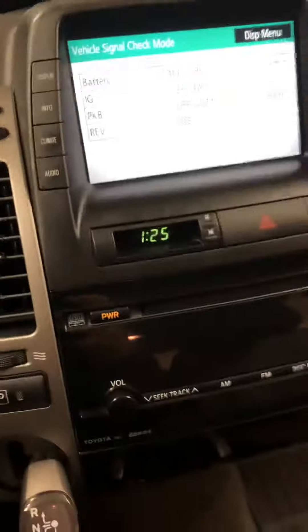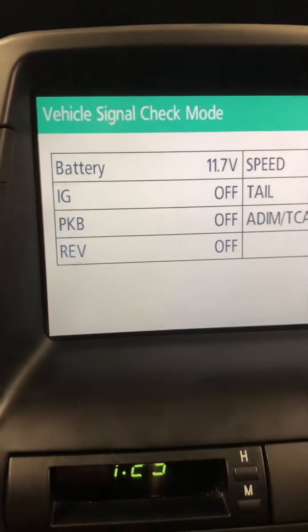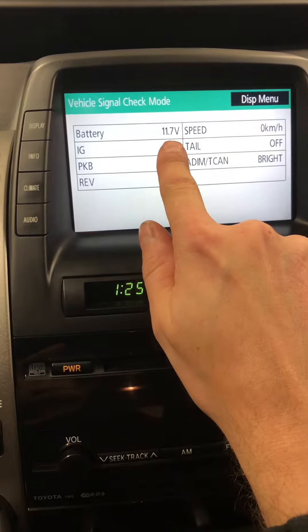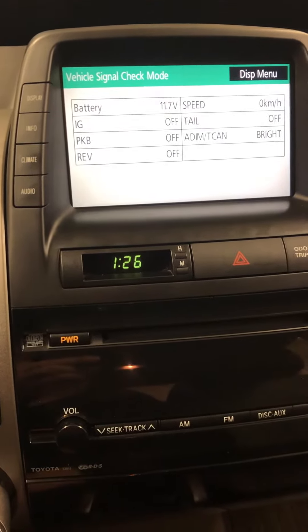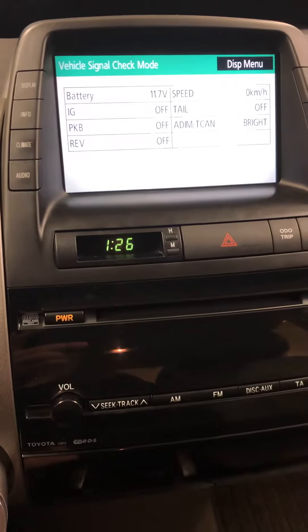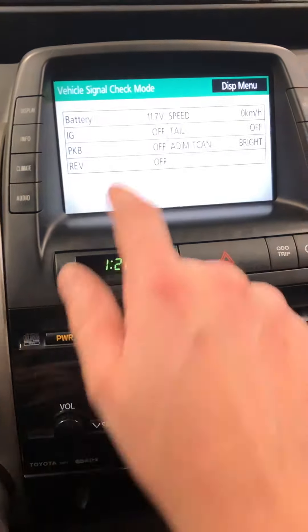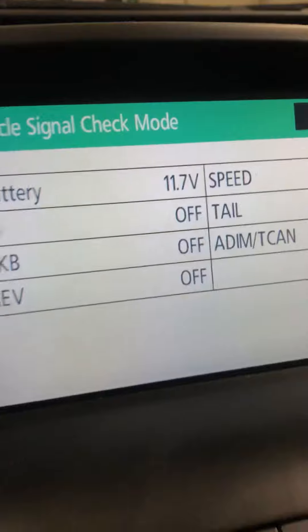Hi guys, I'm in my 2008 Toyota Prius and I have experienced some issues with the battery voltage in the service menu. As you can see, the auxiliary battery voltage is showing 11.7 volts. It has been as low as 10 volts and just under 10 volts. I measured the battery and it is quite new — the last owner changed it maybe one or two years ago — yet it was showing 10 volts both in the car and on the meter.